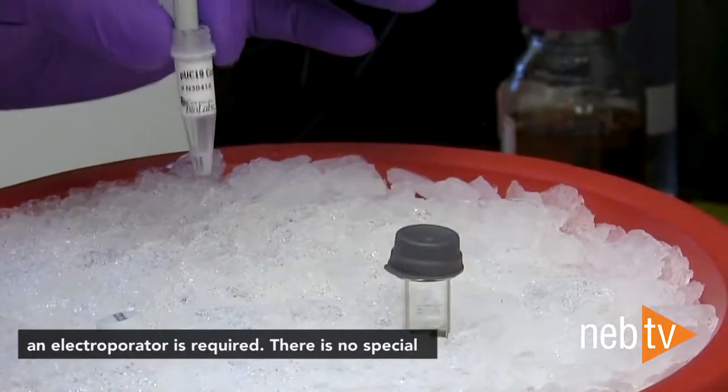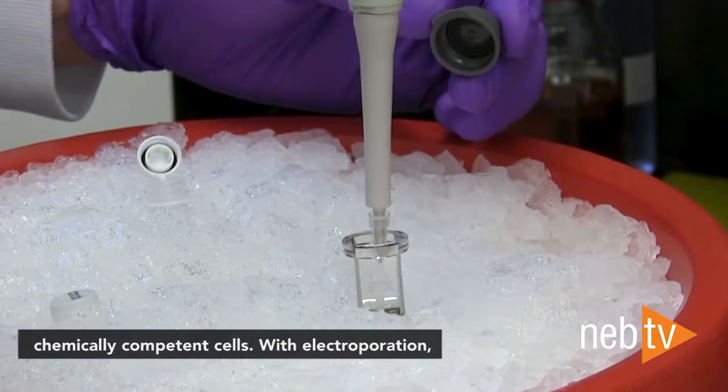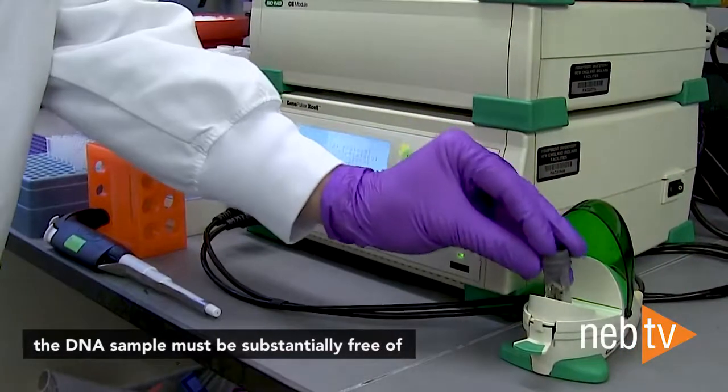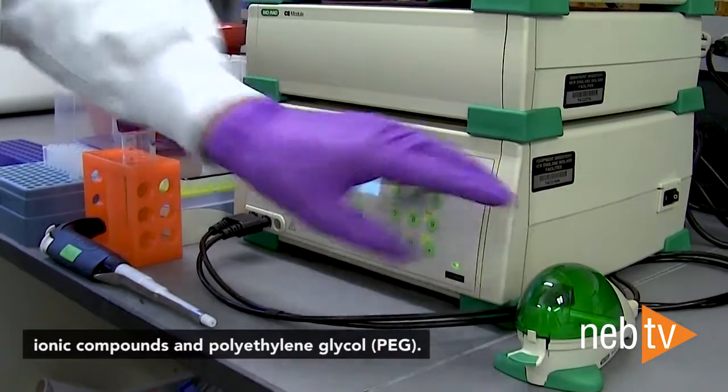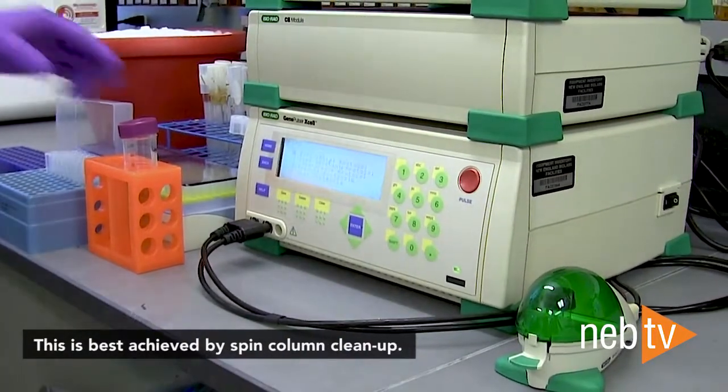However, with electrocompetent cells, an electroporator is required. There is no special equipment required for transformation with chemically competent cells. With electroporation, the DNA sample must be substantially free of ionic compounds and polyethylene glycol, or PEG. This is best achieved by spin column cleanup.